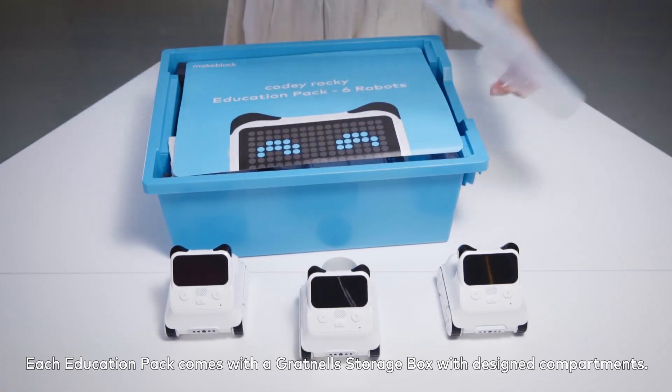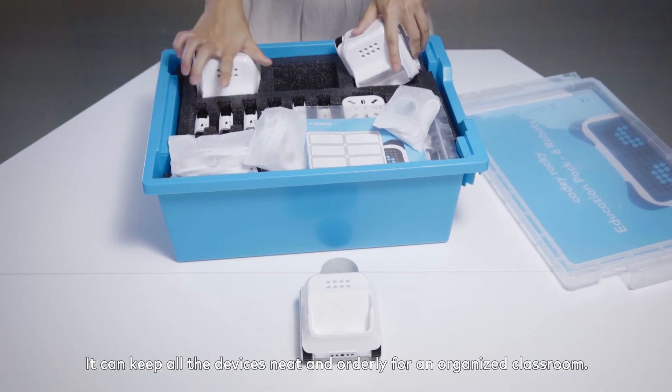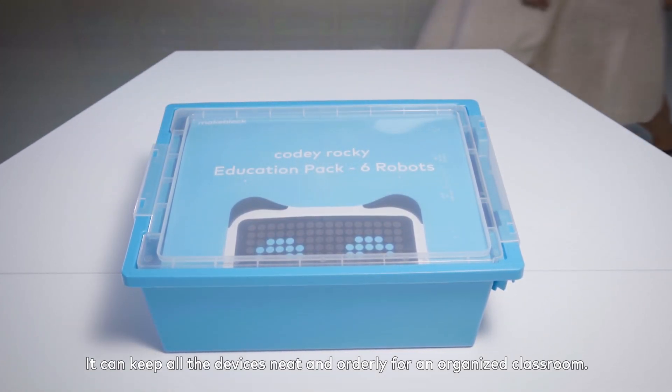Each education pack comes with a Grucknell Storage Box with designed compartments. It can keep all the devices neat and orderly for an organized classroom.